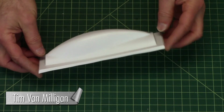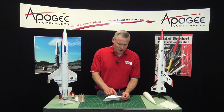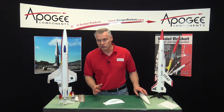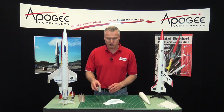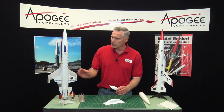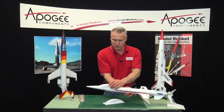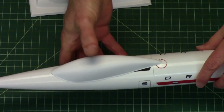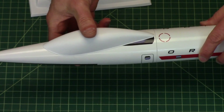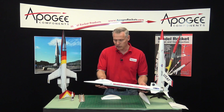Today I'm going to show you a vacuformed canopy that is molded to fit on a nose cone. And when you put this on your rocket, it's going to make it look radically different. This is what it looks like when it's cut out. This is a typical rocket, and it will fit right on the nose cone like that, giving the rocket a radically different look. Now it looks kind of like a jet fighter.